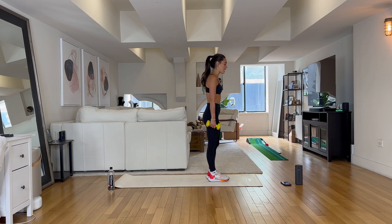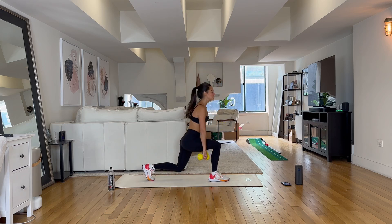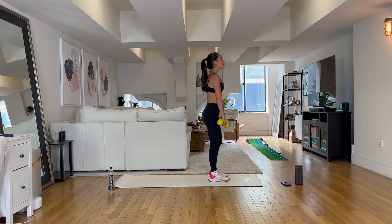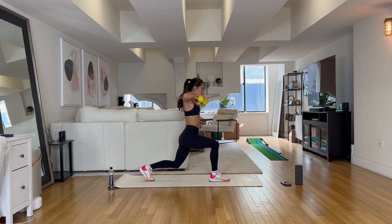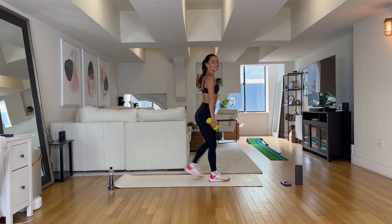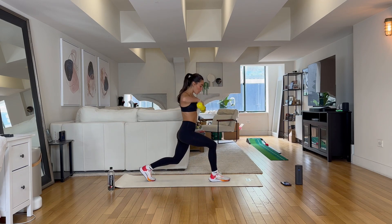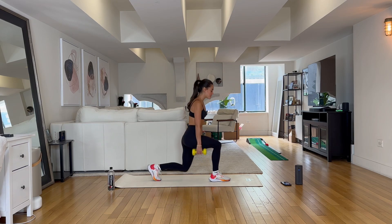All right guys, now we are going on the other side. Let's bring that left leg back — reverse lunge, row those arms, down, step it in. Let's go. Keep those weights close to your body as you roll them up. Two more, you're doing so good. Last one. Hold those weights right by your side, let's go down and up. Four, three, two — shake it out.